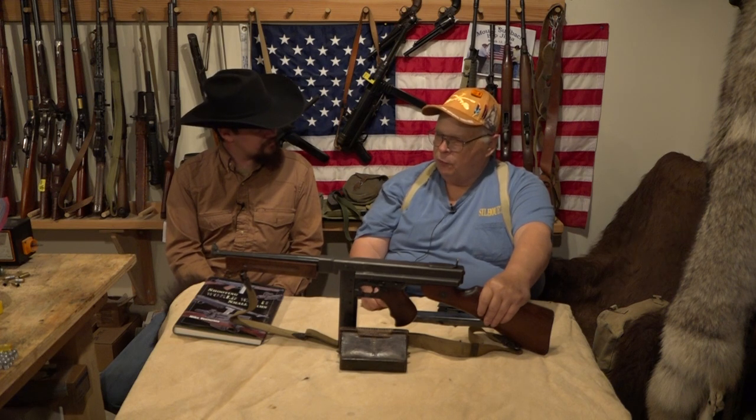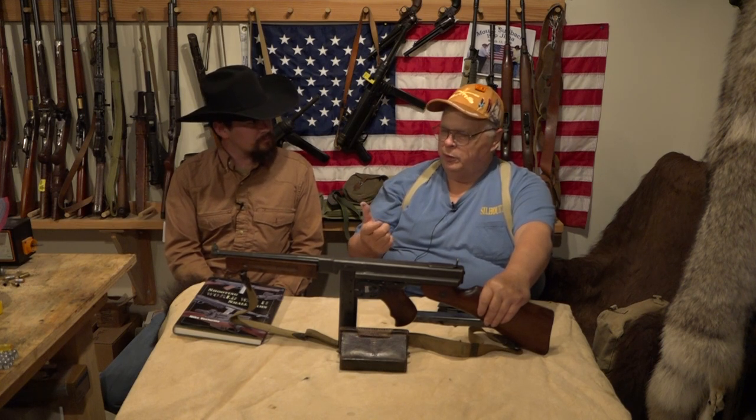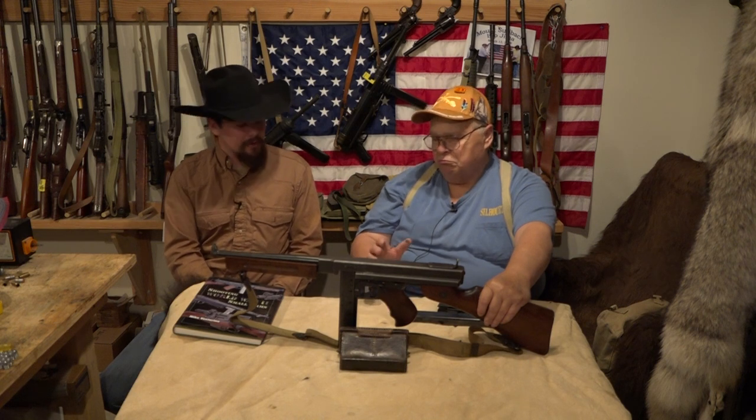You can burn through ammo pretty quick with this, so cast bullets help keep costs down. You have to use cast bullets — I size them .452 inch. Fast burning powders work well: Winchester 231, Hodgdon HP-38, Accurate No. 2. Make sure you taper crimp the bullets; you don't want them loose in the case. Other than that it's simple — you just load them the same as you would for your 1911.